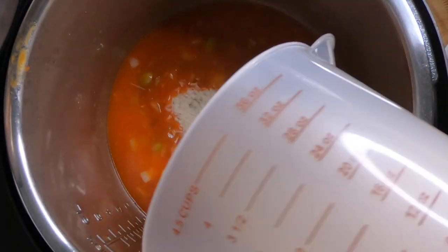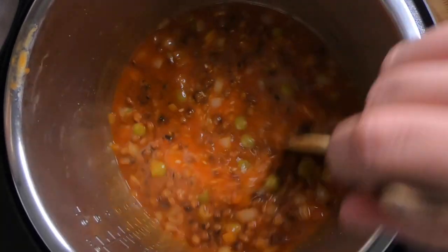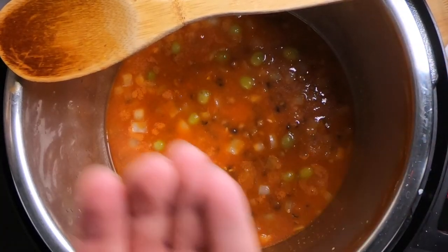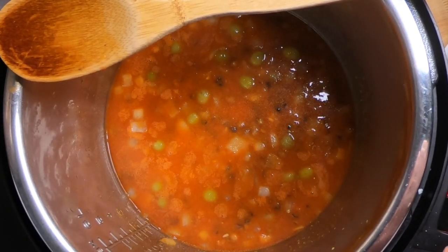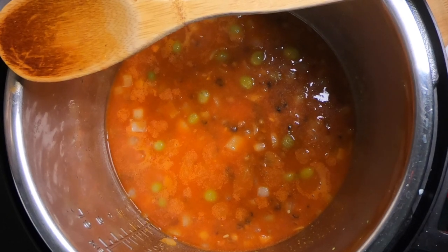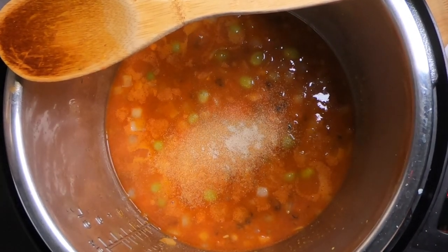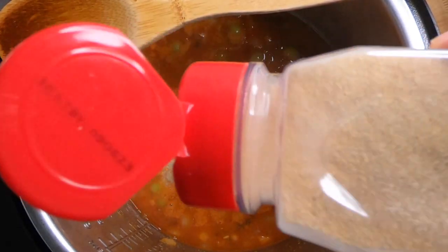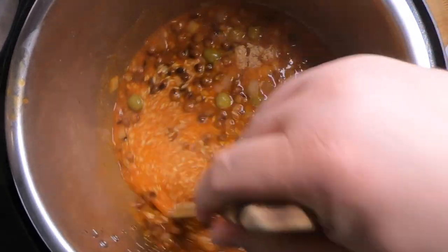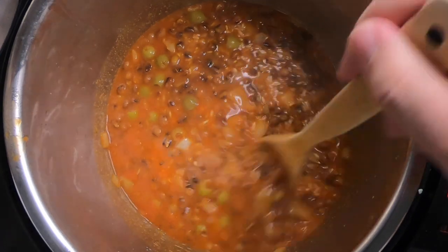Now we add the two cups of rice and give it all a stir. I'm still on sauté mode just to keep the heat going. We're going to add our salt, onion powder, and garlic powder — all to taste. Give everything a stir and make sure you deglaze the bottom. At this point you can turn off the sauté mode on your Instant Pot, scrape the bottom, and make sure there's nothing burning — that's the last thing you want, as it will not come to pressure.